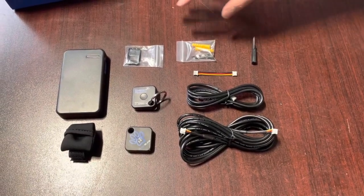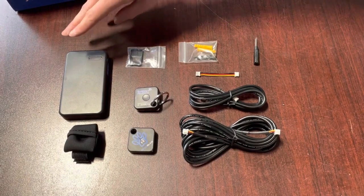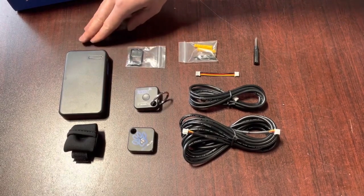Hi there! In this video, we're going to cover how to set up and program your RFID Autoslide tag set.